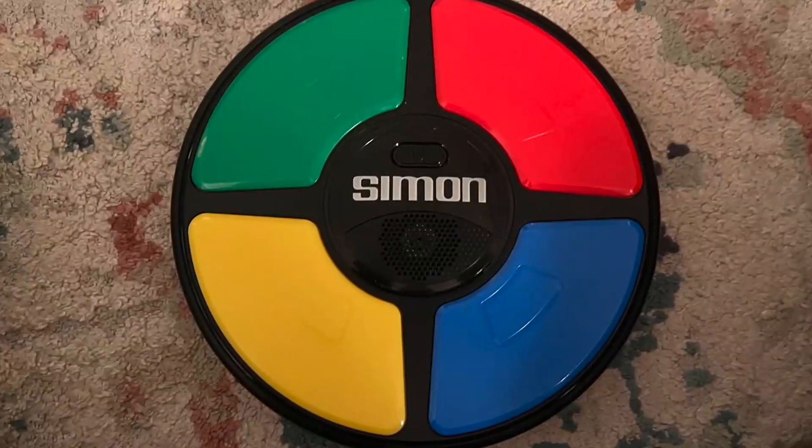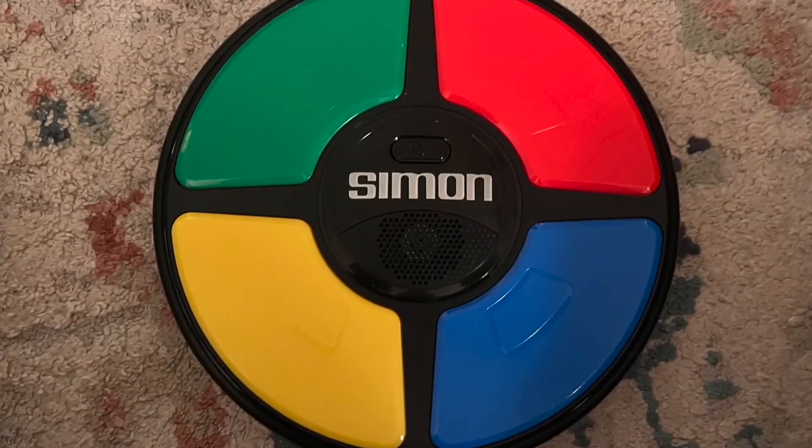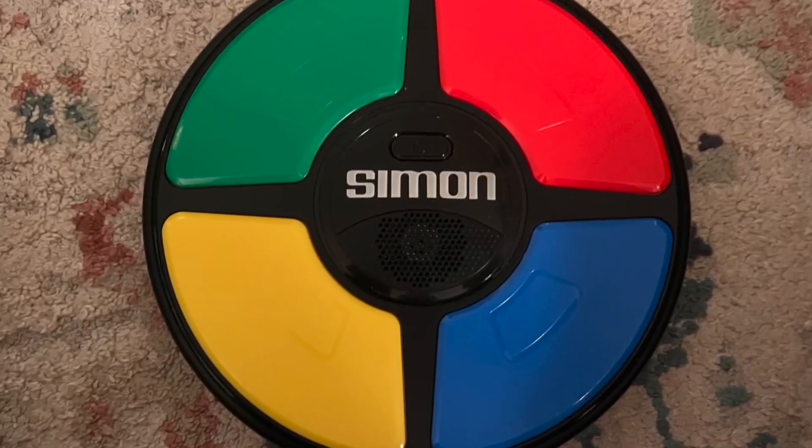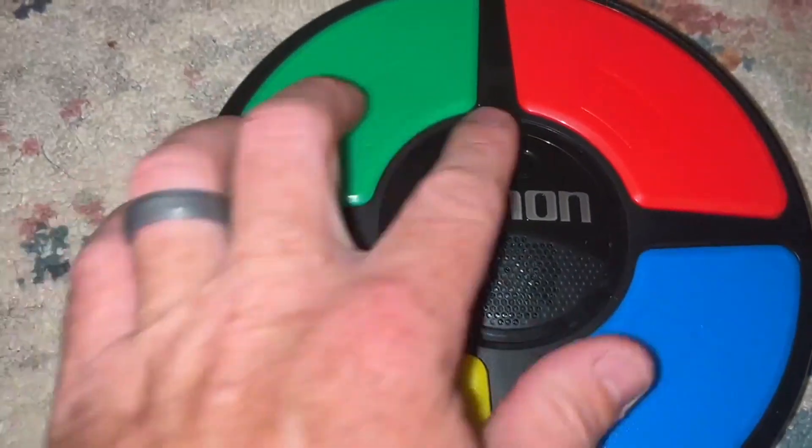Hey guys, Joe here. Today we're checking out a Hasbro Classic, which is Simon the Handheld Electronic Memory Game with Lights and Sounds. This is for kids ages 8 and up, and it includes the game itself and the instructions.